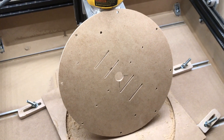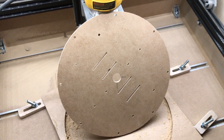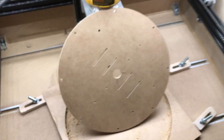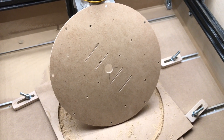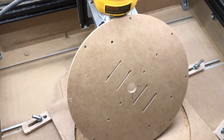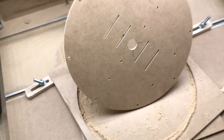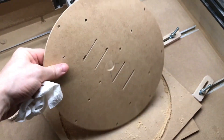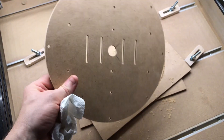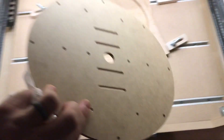It looks like the tabs around the edge to hold it in place didn't really work — they were too small and it was thin. But luckily at that point all I had left to do was drill some holes, so it didn't move out of position. And it looks perfect — the edges are all really clean and crisp. That took 8 minutes versus around 12 hours to print it with a 3D printer. This is really cool.